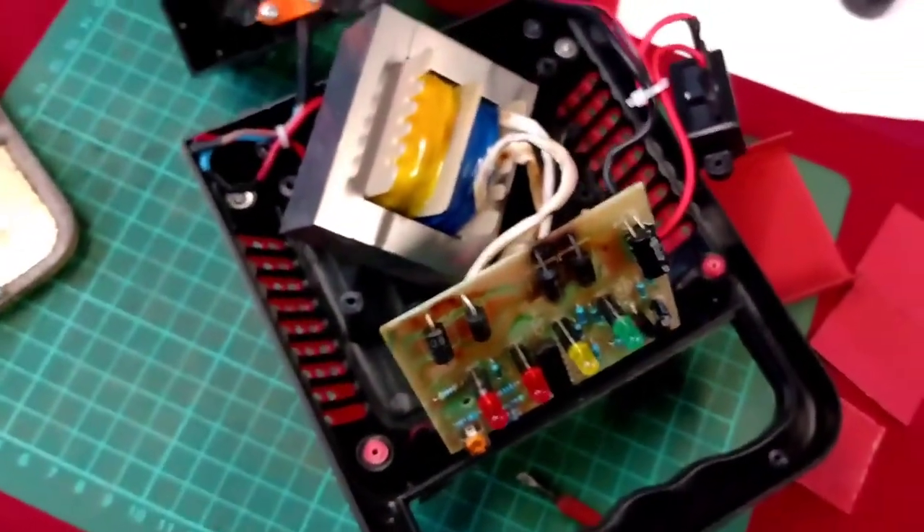I bought the battery charger because it had decent reviews, but actually when I went back over the reviews, further down, further into it, there were other people that had the same problem. Now they just threw theirs in the bin, but I wanted to actually show what had actually happened.